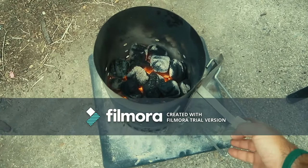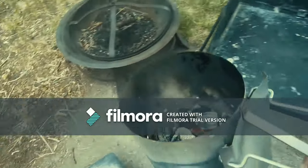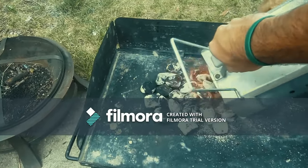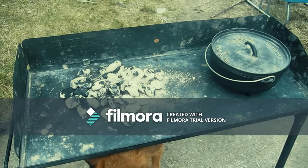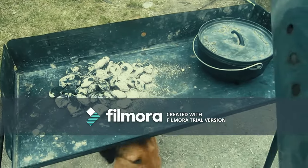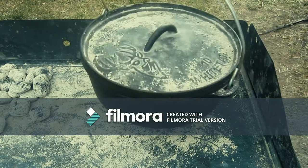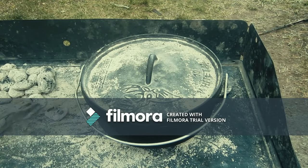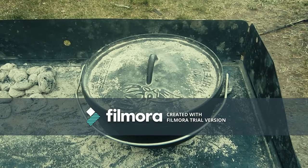Now you'll want to take a look at your charcoal. Once it has gray ash on the outside and is nice and glowing, dump it out onto your Dutch oven table. This makes it easier to get to the charcoal and also makes it so you don't burn your hand. Using your tongs, you're going to want to place the charcoal where they go. For roasting, you'll have even heat throughout the oven, which means you'll place the same amount underneath the oven as you do on the lid.